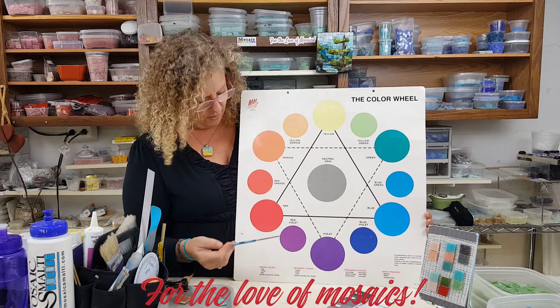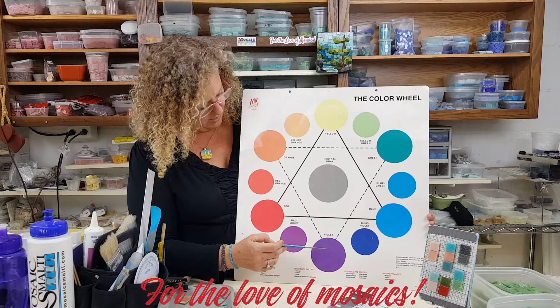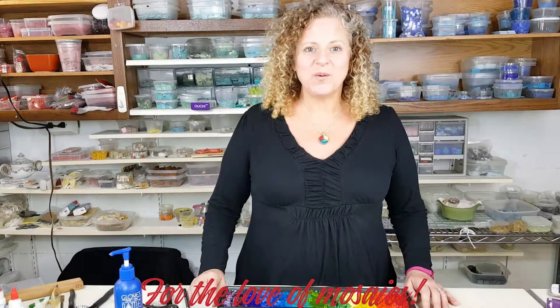Then there's something called tertiary colors — they're the third section in the color wheel. When you take your secondary colors, so in between... I'm going to take you through mosaics from start to finish.